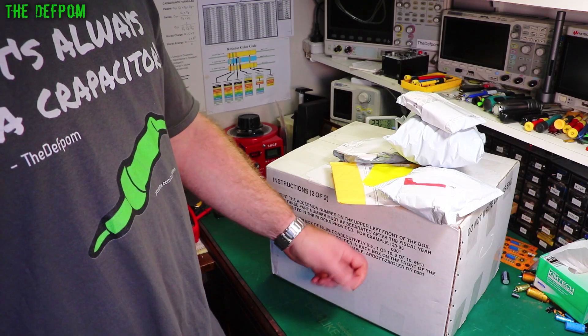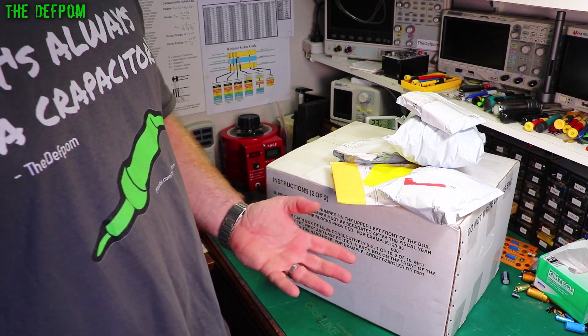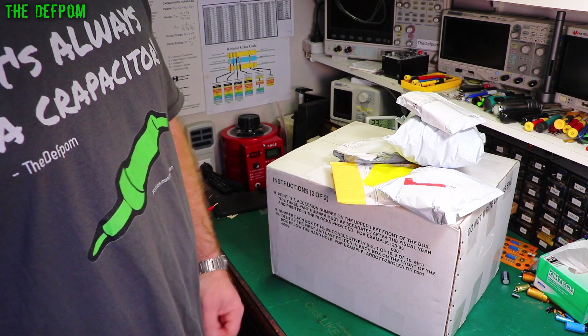Well, mailbag time. Big box — this is potentially a future project. We'll see how we go. Do you want to buy this stuff? Maybe? I don't know. Stick around and find out.